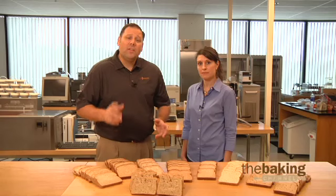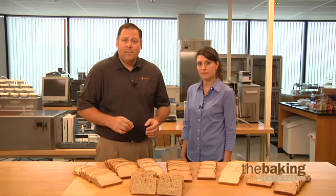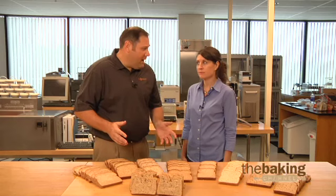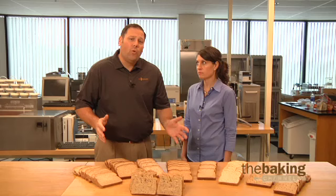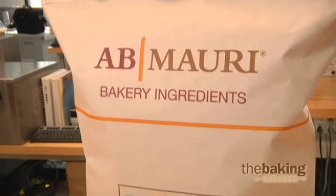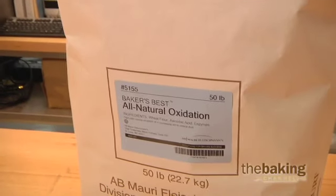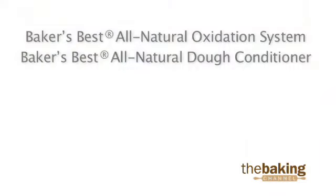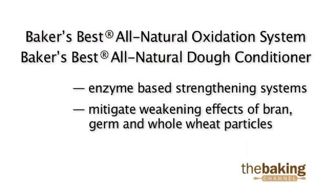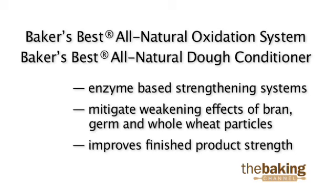While chemical improvers like the Baker's Best Oxidation System and dough conditioner can be used in these products, typically what we find is with multi-grain and whole grain bread products, our customers prefer an all-natural solution to add strength to their products. Products like our all-natural oxidation system or all-natural dough conditioner are enzyme-based strengthening systems that can mitigate the weakening effects of the bran, germ, and whole grain particles, improving the strength of the finished product.